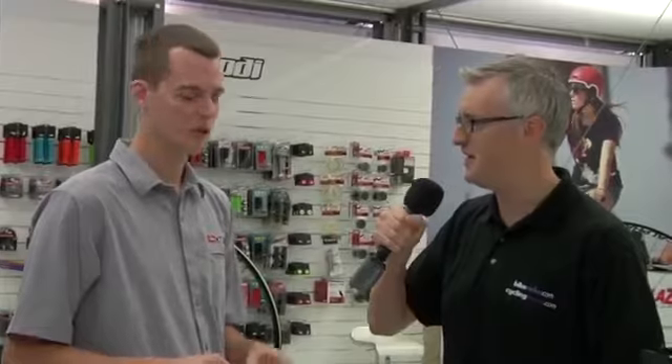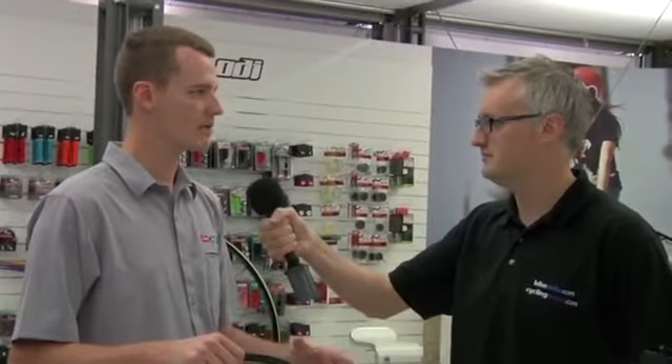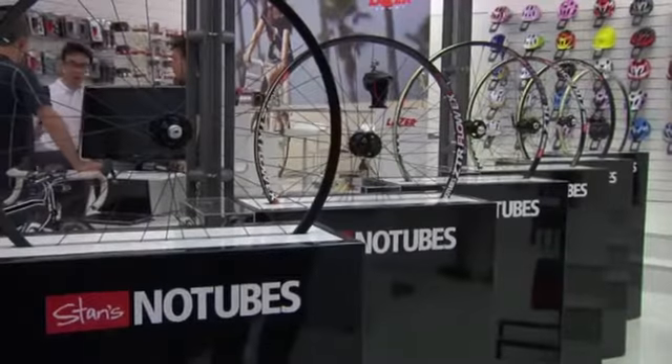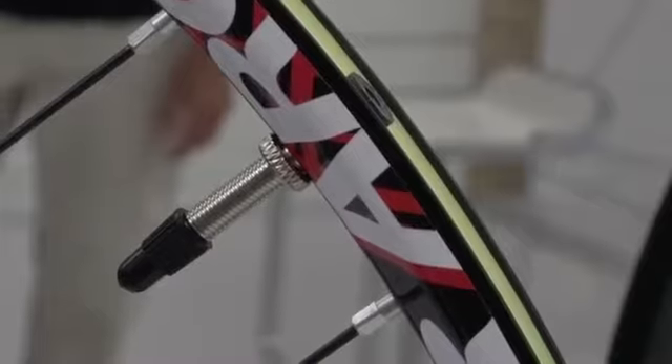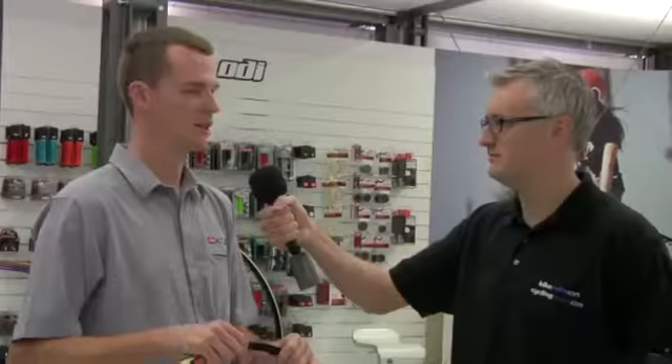Can you tell us a little bit about how the system actually works? Maybe give us a bit of background into Stan's No-Tubes — how did it start and how's it got to where it is today? We originally started with a tubeless conversion system for other manufacturers' wheels, and over time developed our own rim system. It's a shorter side wall, wider on the inside for more tyre stability at low pressure, and of course our sealant product which is for puncture protection.